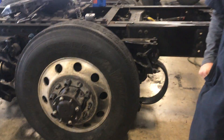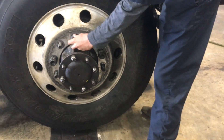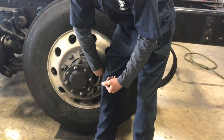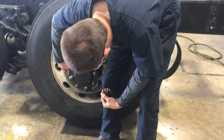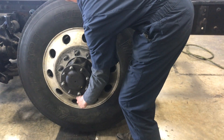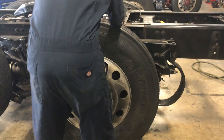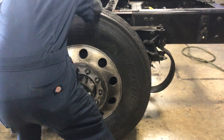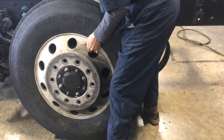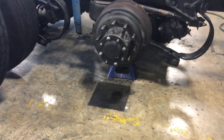I'm Colton Hawn from JTA. Today I'm going to show you how to inspect drum brakes on a Class 8 truck. First thing you do is take your lug nuts off — I already got most of them taken off. Now I'm going to take the drum off.